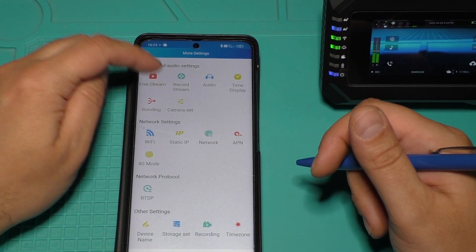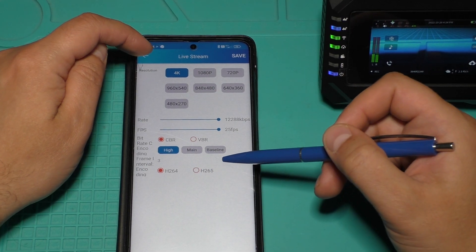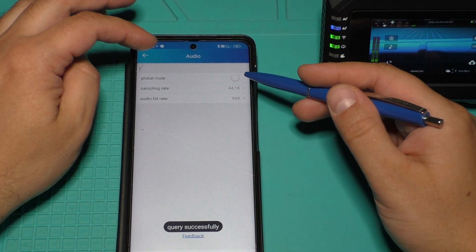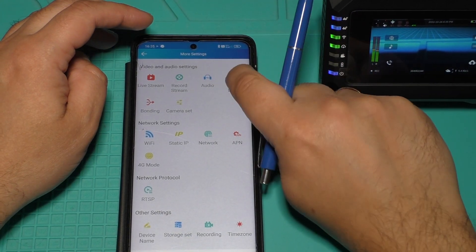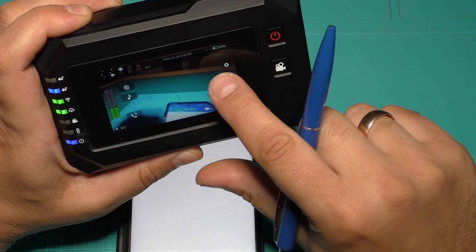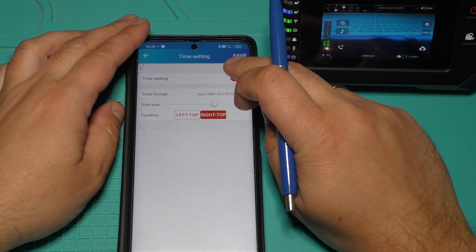In More Settings, under Live Stream Settings I can change stream quality, bitrate, FPS, resolution, and encoding. Under Record Stream Settings I can change resolution and bitrate for the recording file. Under Audio I can change sampling rate and audio bitrate. There is also a Time Display option — I can turn it on and save, and the time will be shown in the stream. I can change which side the time is displayed on.